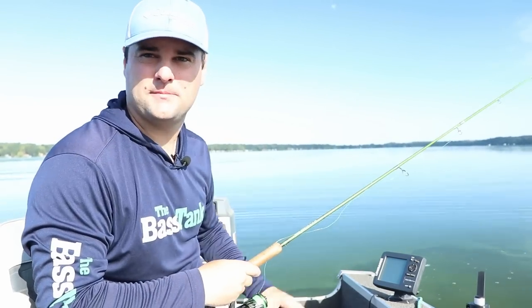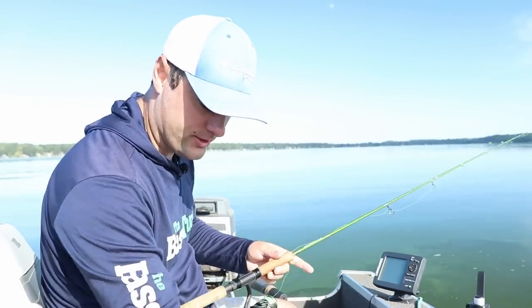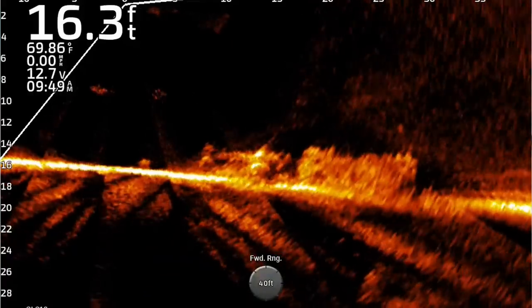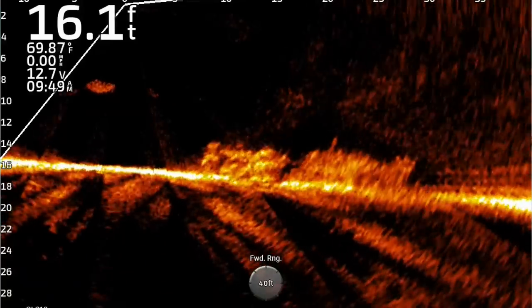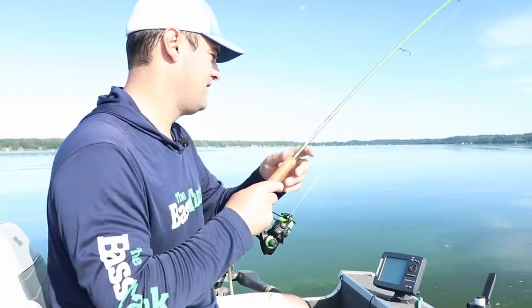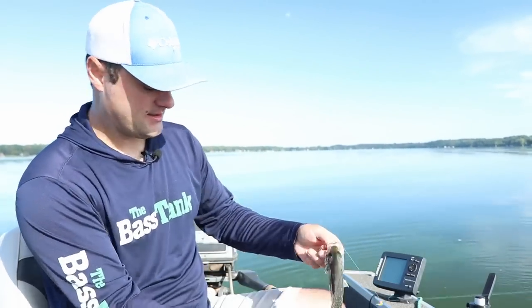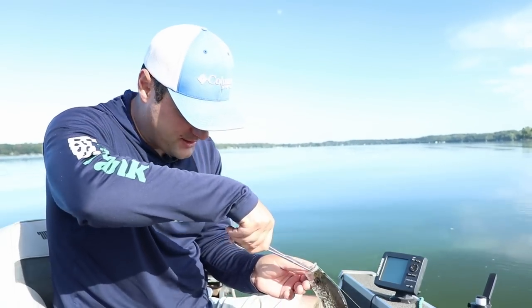Two jig heads — pink and chartreuse — going with the chartreuse and pearl Crappie Monster Small Fry. With the double jig setup you can cast it, but it's best utilized by pitching it out or fishing it vertically. There's a musky on the bottom — you guys see that big fish straight below the live scope? That is a musky chasing those crappie. There's a lot of guys out here today and most of them are chasing musky. This one's right on the edge of keeper size — going to throw him back.